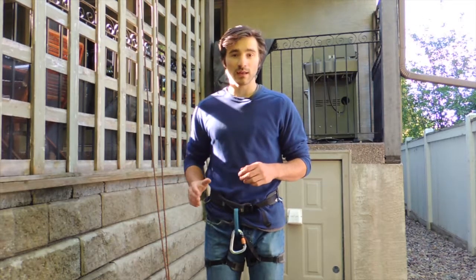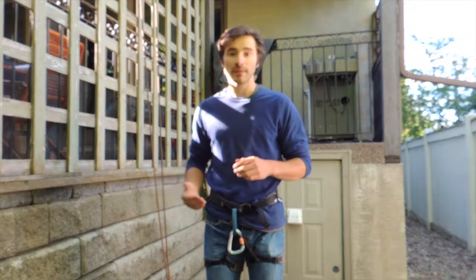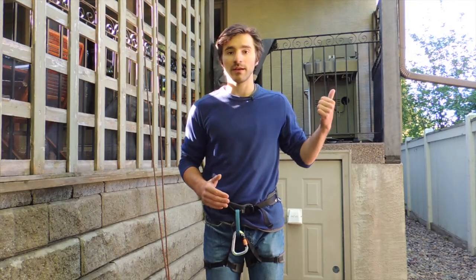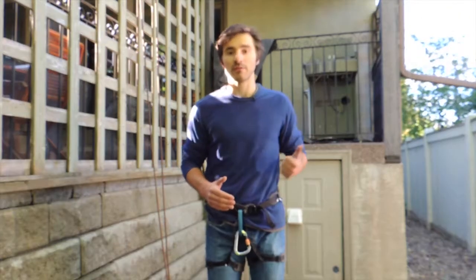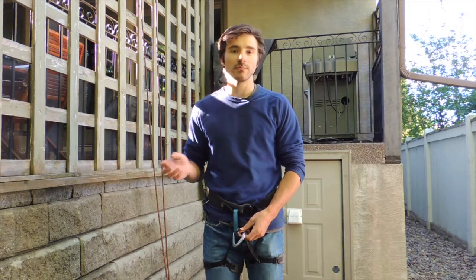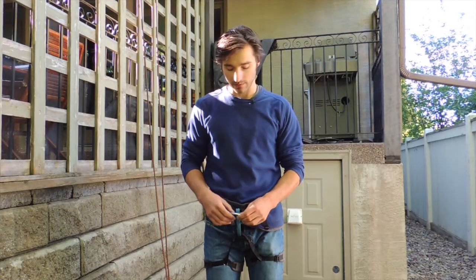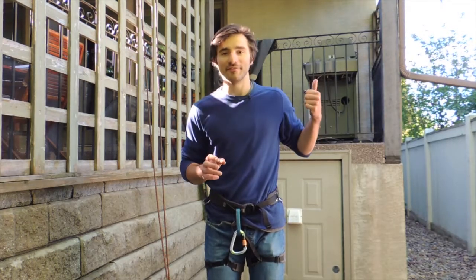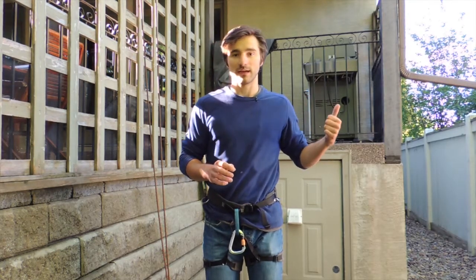There are other methods to do that, and if you want to learn more about those other methods as well as the munter hitch, I have a longer video about it — I'll throw that up in the corner. Additionally, if you want to learn about a six-carabiner rappel, which is similar to the munter hitch except it uses more carabiners and is different in a few ways, I have a video on that as well.